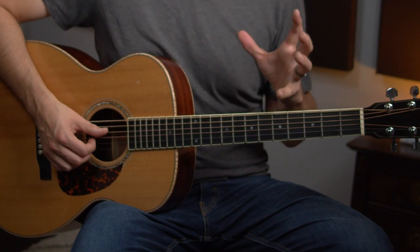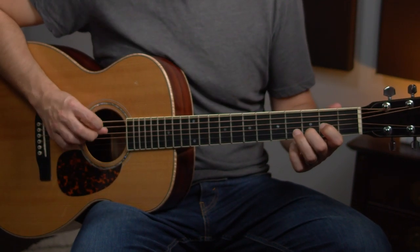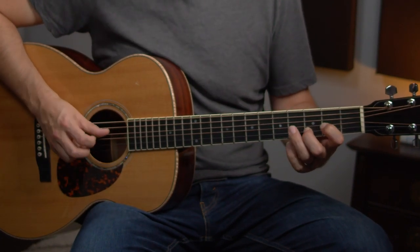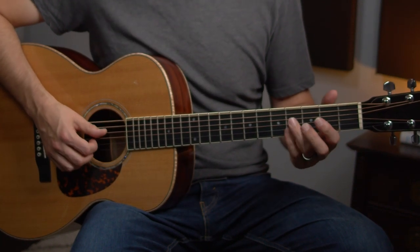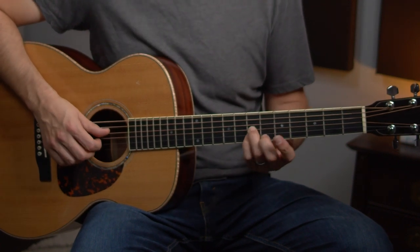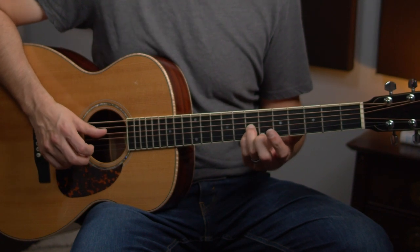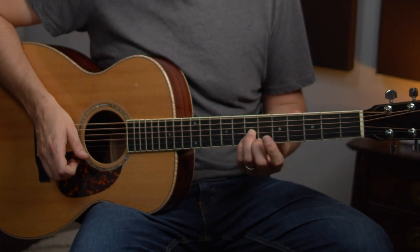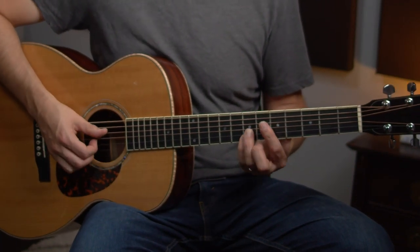Same rhythm — we're really just applying that same idea but over a different chord. Then we do it again and finish off by getting out of that position and sliding up to the seventh fret. That's our D note. Then hitting the F sharp here on the second string, seventh fret, and you're going to catch that F sharp along with the bass on beat four.